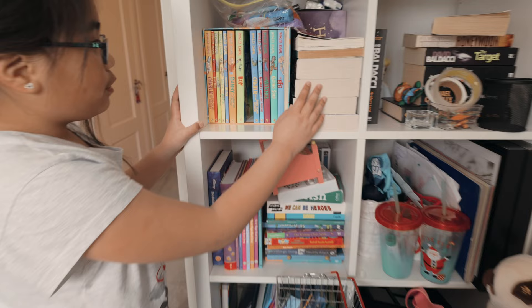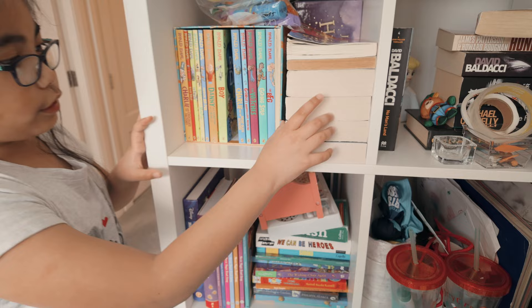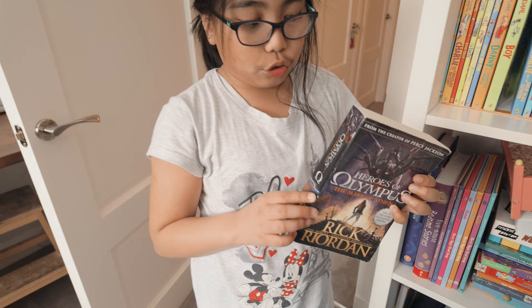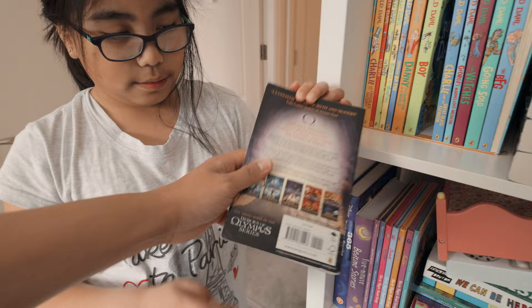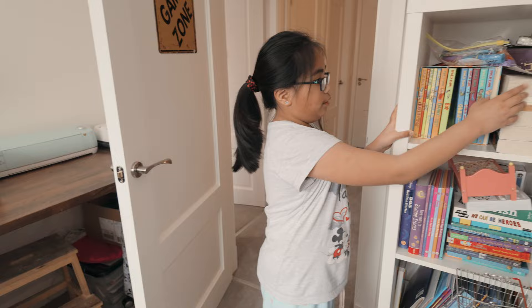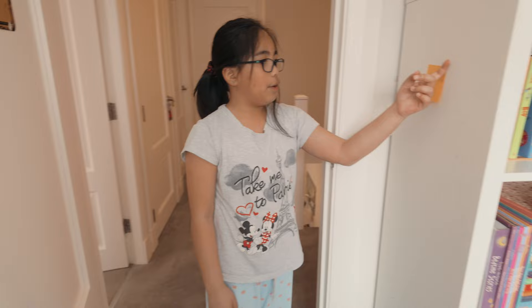This bookshelf used to be mine but it's my sister's now. And these are the current books I'm reading. It's called Heroes of Olympus — it's only five books and I'm reading the fourth. This is book number three; here's the blurb. And then this is the last series I finished: Harry Potter. You can't see it because it's behind all these books. And we pretended this was a library, so we have to return all books by date — technically we don't do it anymore though.